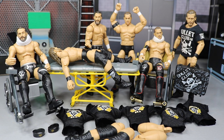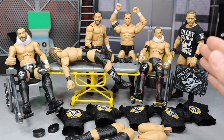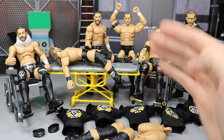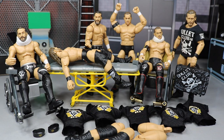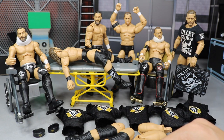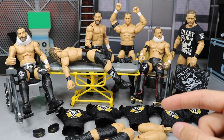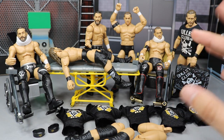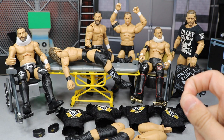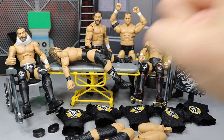In today's episode of WWE Action Figure Surgery, we have two packs of the Epic Moments 3-pack Undisputed Era — Adam Cole, Kyle O'Reilly, and Bobby Fish, twice over. The reason I have two of them is because I got in on that Cyber Monday or Black Friday sale they had on WWEShop.com — the Undisputed Era for $37 shipped to your door with free shipping. So I went ahead and cashed in on that.